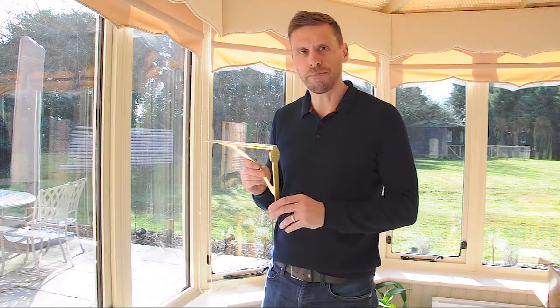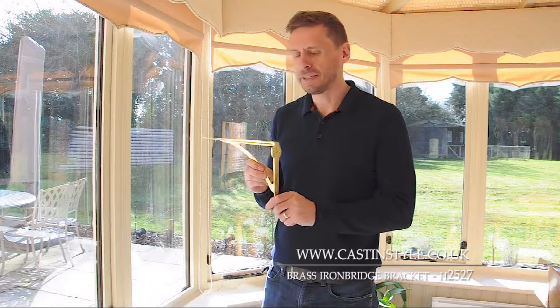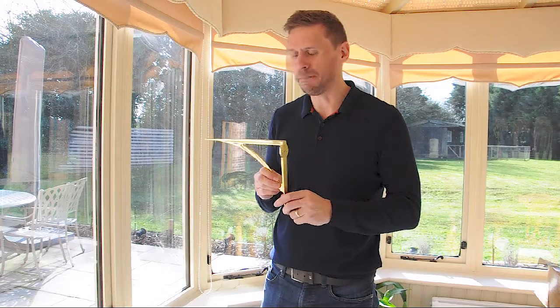This is our H2527 Brass Ironbridge Bracket. It's one of our really popular brackets. It's a nice simple contemporary design, nice simple curve. We make them all from solid brass and then they're polished.